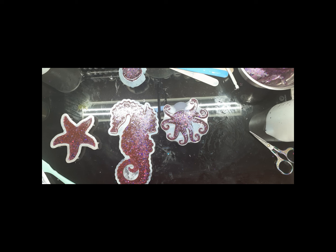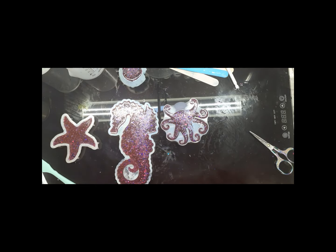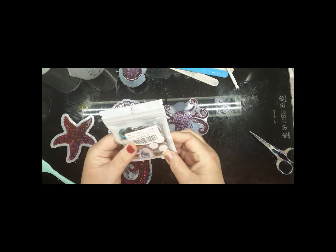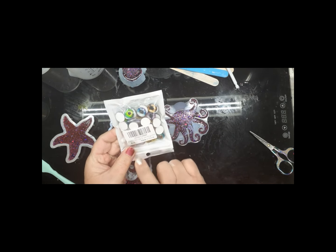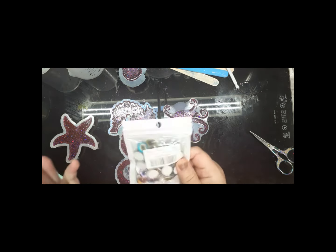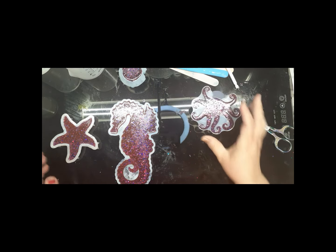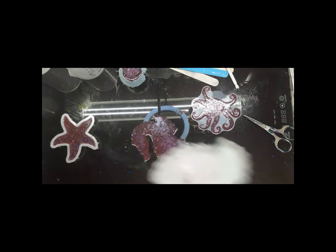Well hello everyone and welcome back to Reptiles and Resin - woo-hoo! We are finally ready to unmold our hot octopus! Also, I got some eyes for my turtle - they're all round, no slanted. 40 pieces, 15 millimeter, from Amazon - I'll try to remember to link these. They're all round - very pretty. So let's get started. I don't know how I feel about this glitter that I bought, but we'll see. I'm gonna start with the starfish and seahorse.